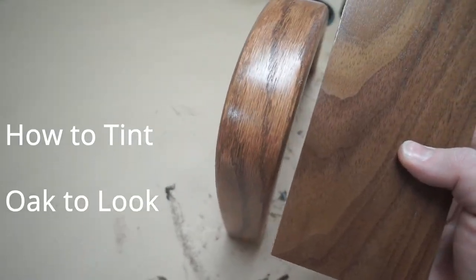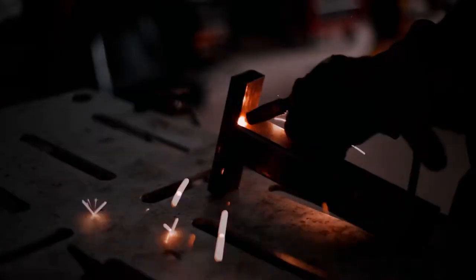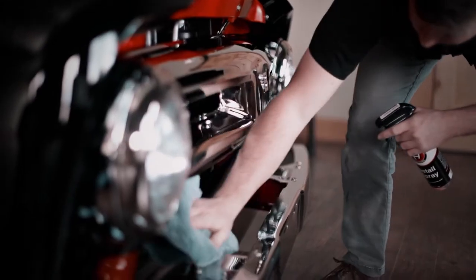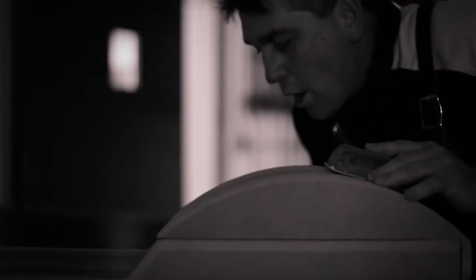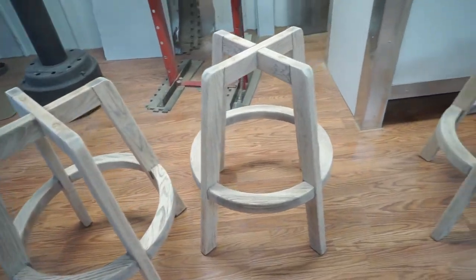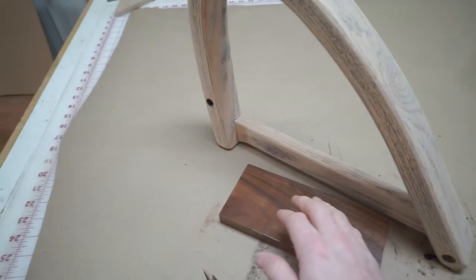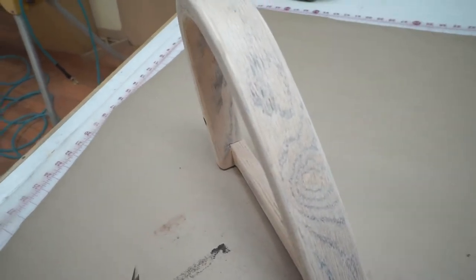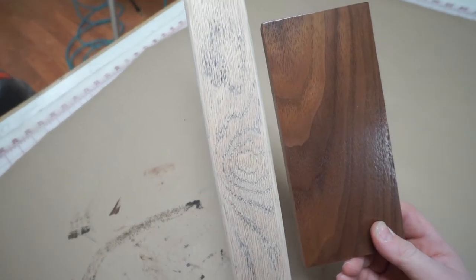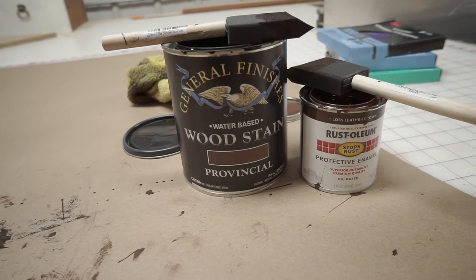Welcome back everybody. In this video I'm going to show you how we tinted oak to look like walnut. I had a unique project come through the doors — a set of oak bar stools that they wanted to color match the cabinets being installed in their basement. My first response was to make them out of walnut, but we were on a budget, so this is how we achieved that using two simple products and a little elbow grease.